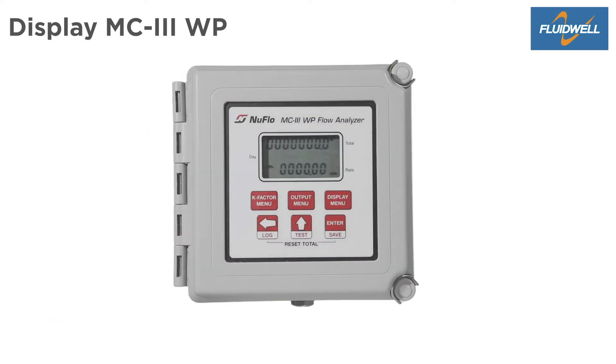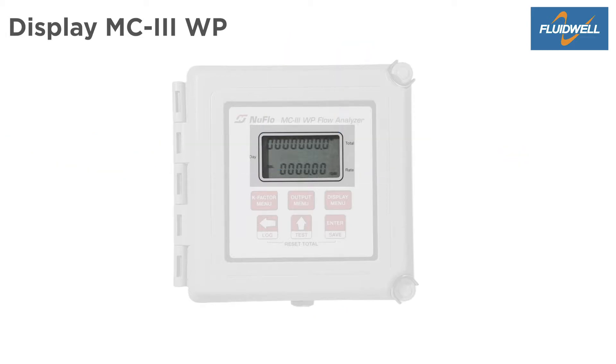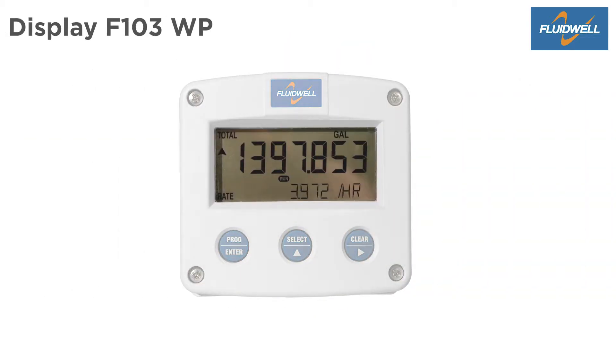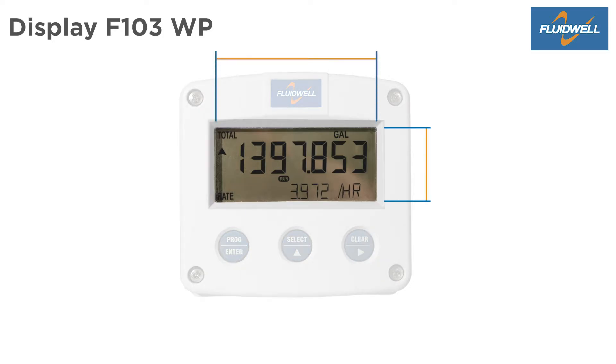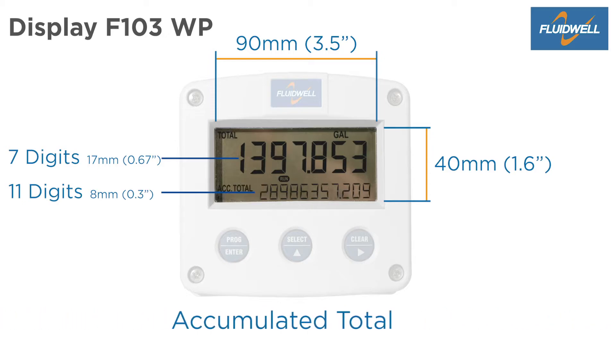The MC3WP has a display size of 50 x 25 mm with 8 digits of 7.6 mm for total and daily total, and 6 digits of 7.6 mm for flow rate indication. The F103WP has a display size of 90 x 40 mm with 7 large digits of 17 mm for total and 11 digits of 8 mm for flow rate or accumulated total indication.